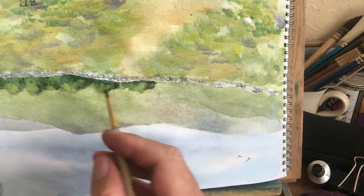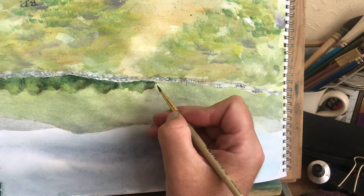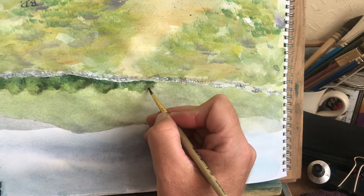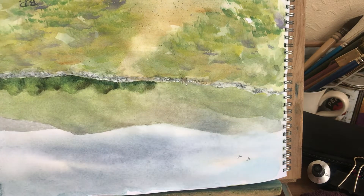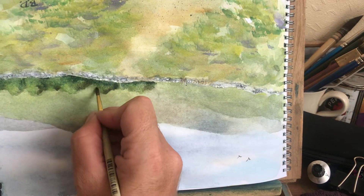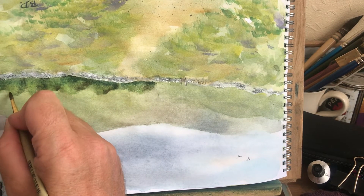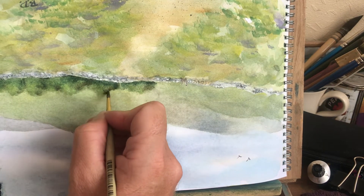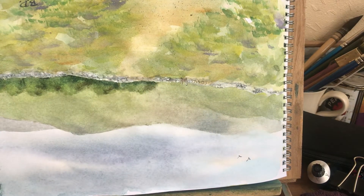On this edge here I'm going to soften it a bit, soften some of these edges all up — just dabbing a damp brush in to soften these edges. That side's not bad. There we are — I'll spin it back just so I can have a look.